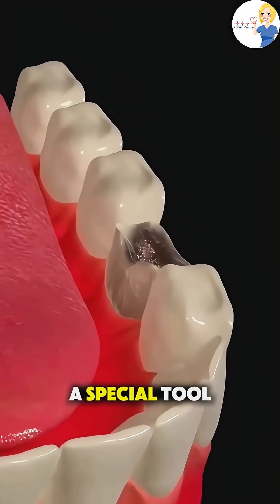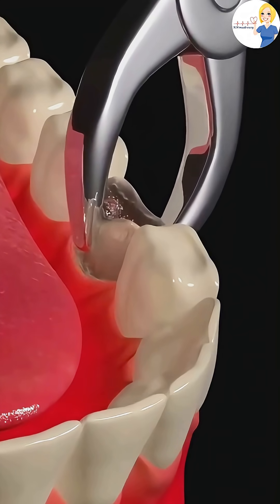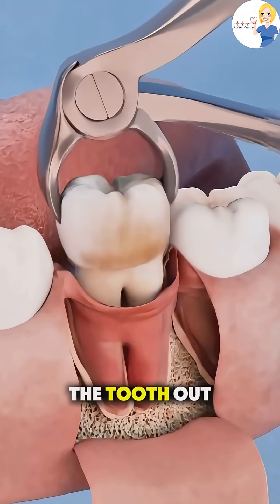the dentist uses a special tool called an elevator to gently loosen the tooth from the socket. When it's loose enough, forceps are used to carefully lift the tooth out.